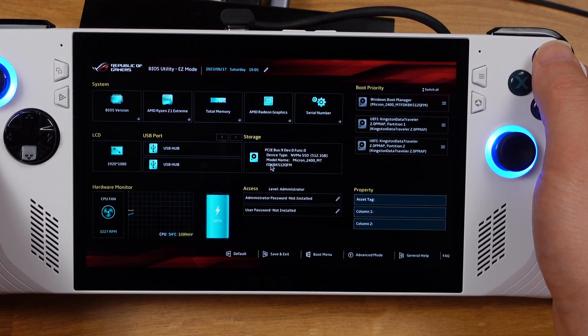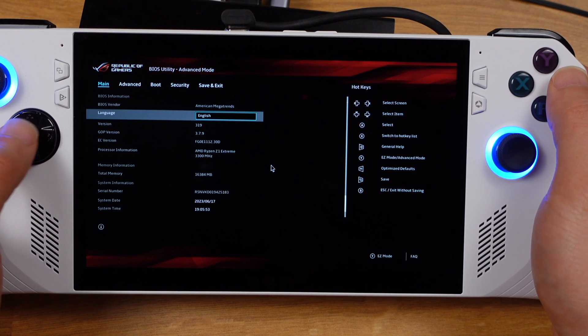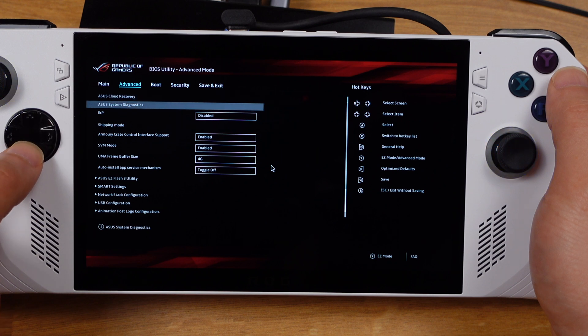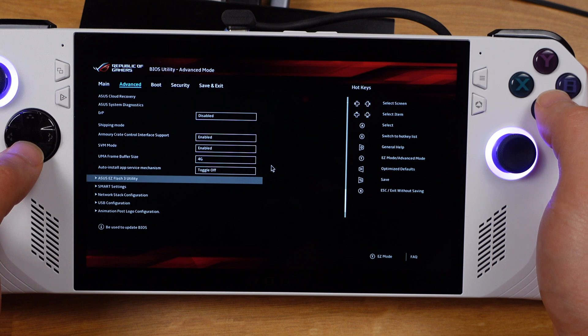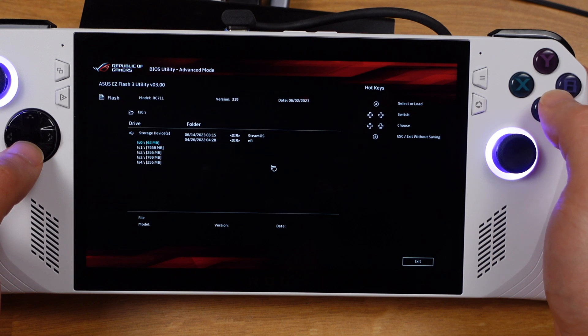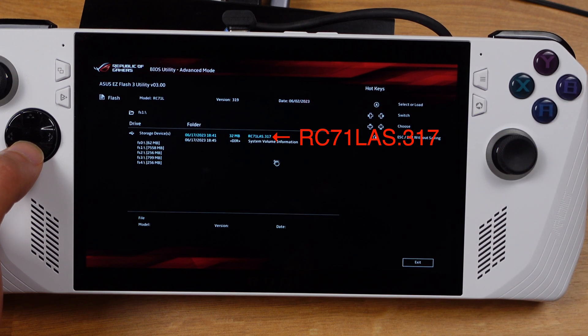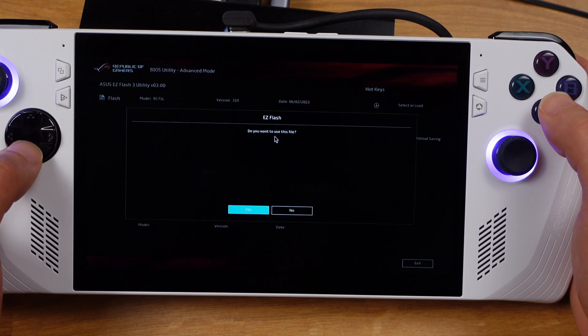Then press the Y button to go to Advanced Mode. Press right on the D-pad and move to the Advanced tab. Next, go to Asus EZ Flash 3 utility. On this page, make sure you select the correct storage — my USB stick is 8GB, so I know it's storage FS1. Press button A and you will see the RC171LAS.317 file. Make sure you have this file, then press button A. You will get a confirmation page — press A to proceed.